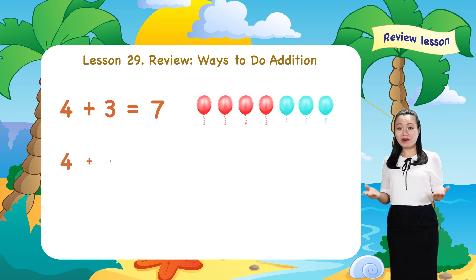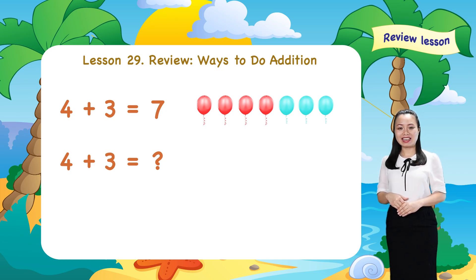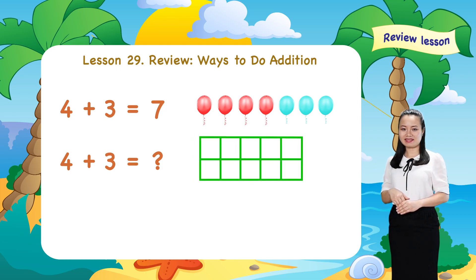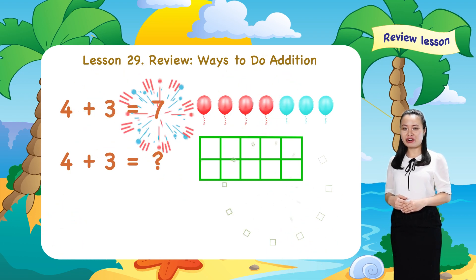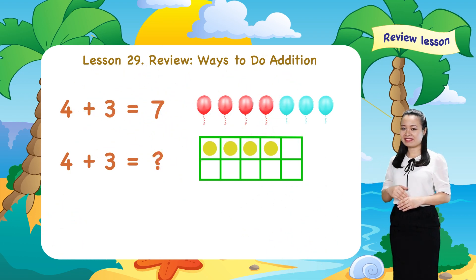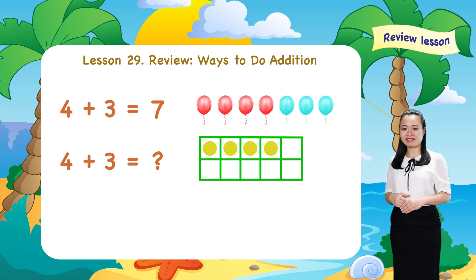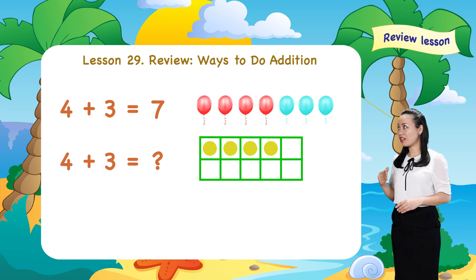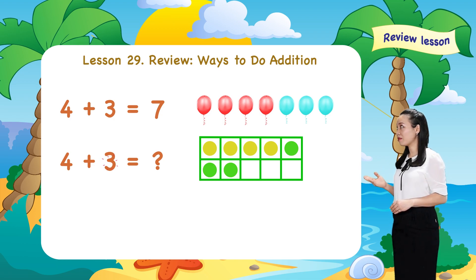What is the second way do you think of? The second way I do is I use the ten-frame. Now, I draw four dots. Colour them yellow to represent number four. Next, I draw three dots. Colour them green to represent number three.